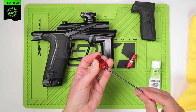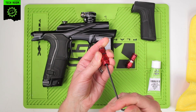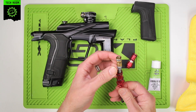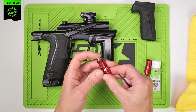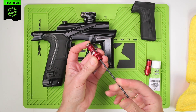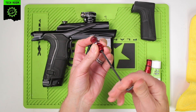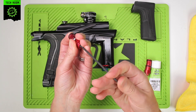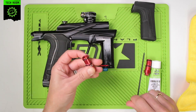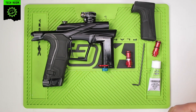All we need to do is remove the adjuster assembly. Remove that and drop it into the new HPR body. Screw this all the way out — turn it until it stops, then go back in two turns as just a baseline for when it's rebuilt.